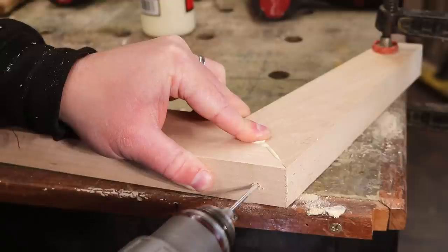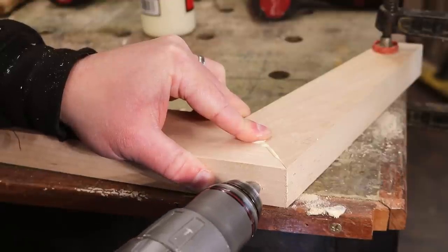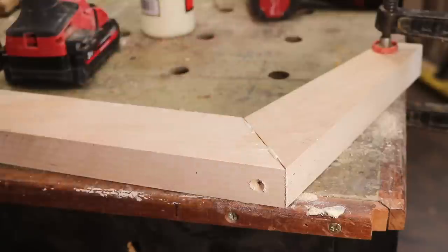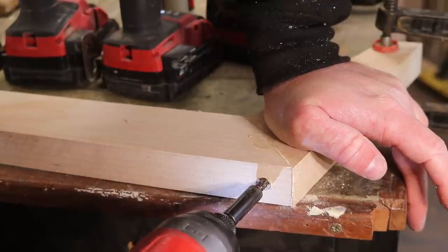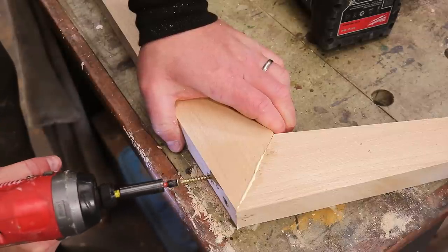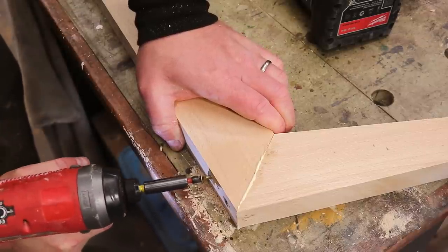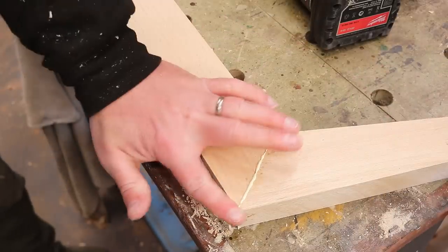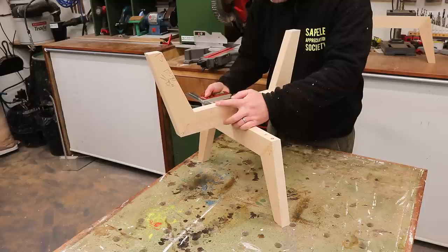To assemble the legs I'm going to use glue and screws, mainly because I wanted to get these built quickly and I didn't want to wait around for the glue to dry. Dowels or dominoes would be another good option, or mortise and tenons, half laps, or bridle joints if you want to get fancy. As these screws are never going to be visible on the finished piece it seemed like a good option and it'll be nice and strong.